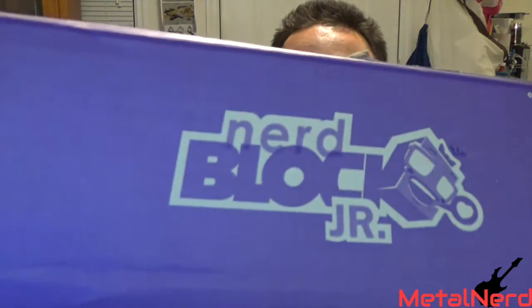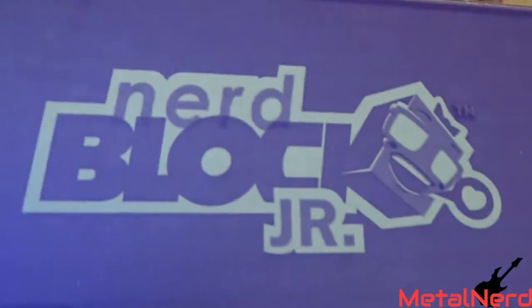Welcome back guys, we've got another unboxing for you today. Today we've got NerdBlock Junior for girls. I'm going to get Sonic the Hedgehog and Shopkins, My Little Ponies, and that's it.